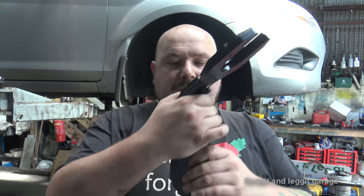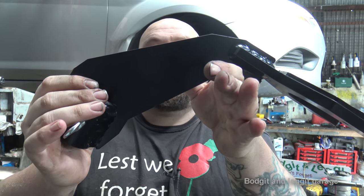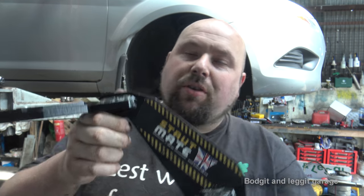Hello and welcome to another budget and legged video. Today we are showing a new tool from Welsh Workzug. This is the 3400WW — you can actually see, it's called the Strutmate.